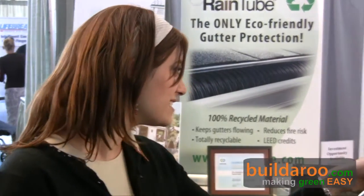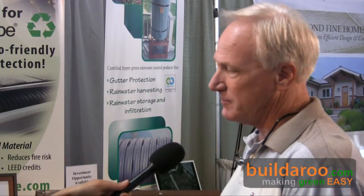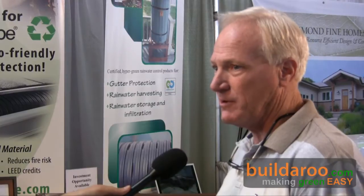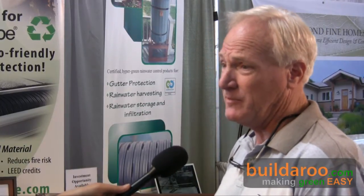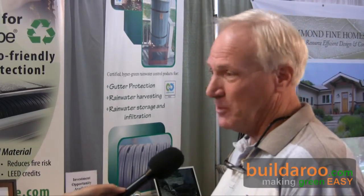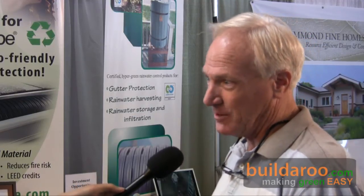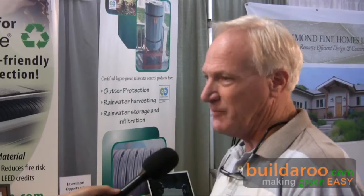Rain tube is designed to retrofit into gutter systems. The reason we want to do that is because gutters are not reliable the way they are — they catch a lot of debris. When you want to catch water, they can't be relied on because they're usually full of debris, clogged up, and overflowing. Not only does that prevent you from catching all the water, but it causes foundation damage, flooding, or other water-related damage to the house. So making the gutter reliable is what rain tube is all about.